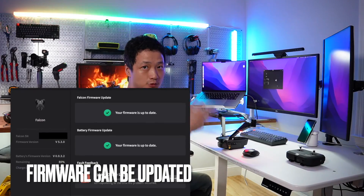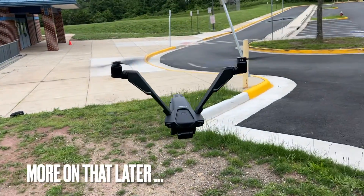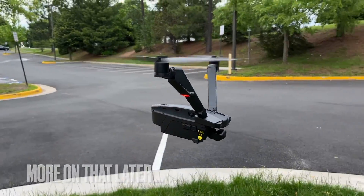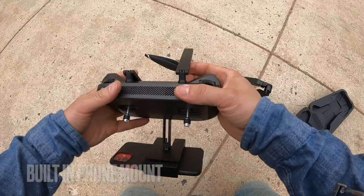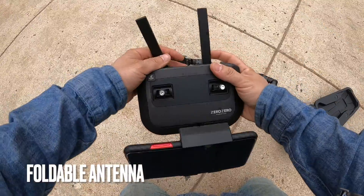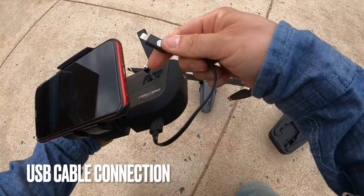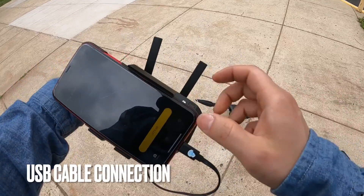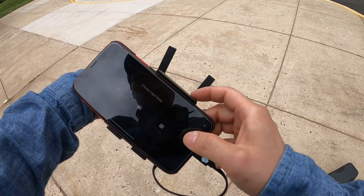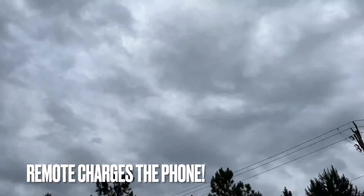The firmware update is also supported on both the drone and the remote controller. The remote controller talks to my iPhone 13 using the lightning cable, so no Wi-Fi pairing is required for each flight. This design eliminates complexity and greatly improves the range. The iPhone is the receiver of the video feed from the controller, and the remote controller charges the phone at the same time.